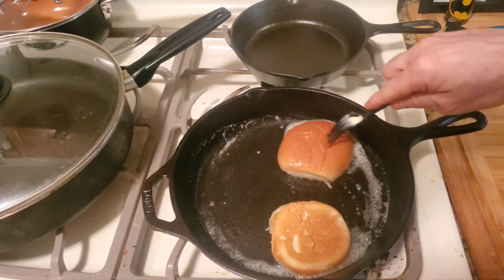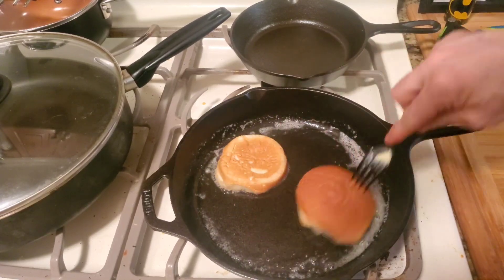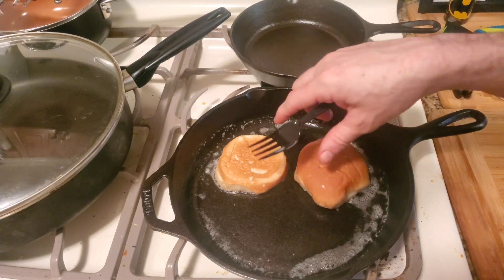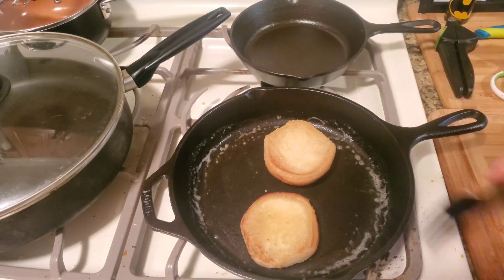The tip is, YouTube, just keep turning these — make sure you don't let them sit still for too long, and you control the color. You'll see them starting to get brown. See YouTube, they're almost there.